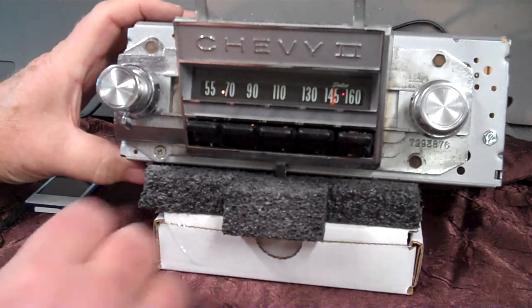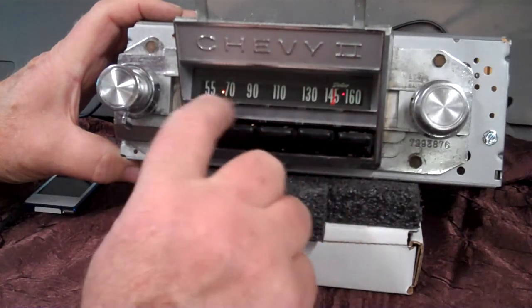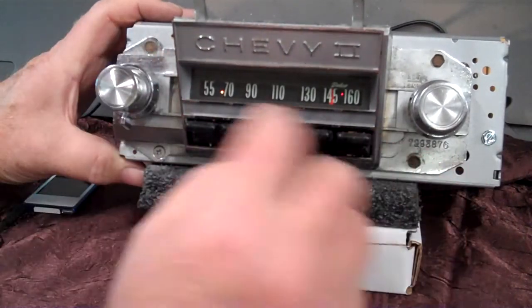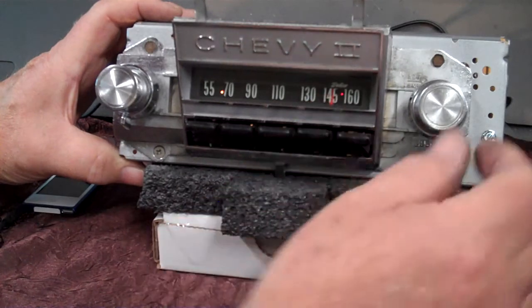It was pretty rusty. I had to repaint all the face of it and the background, and redo the push buttons — polish all them up. Right now you're on FM. You've got an operating LED here and a stereo LED right there, a little small red one.